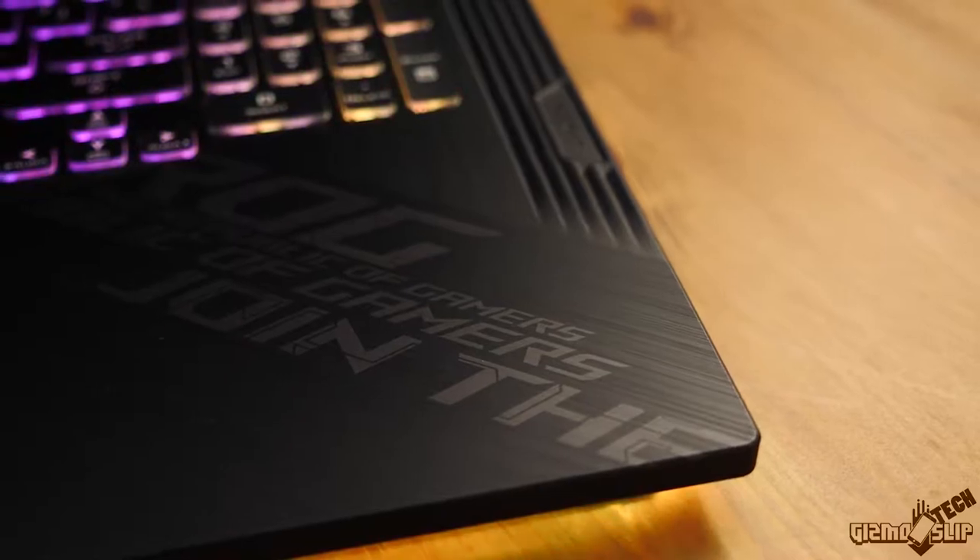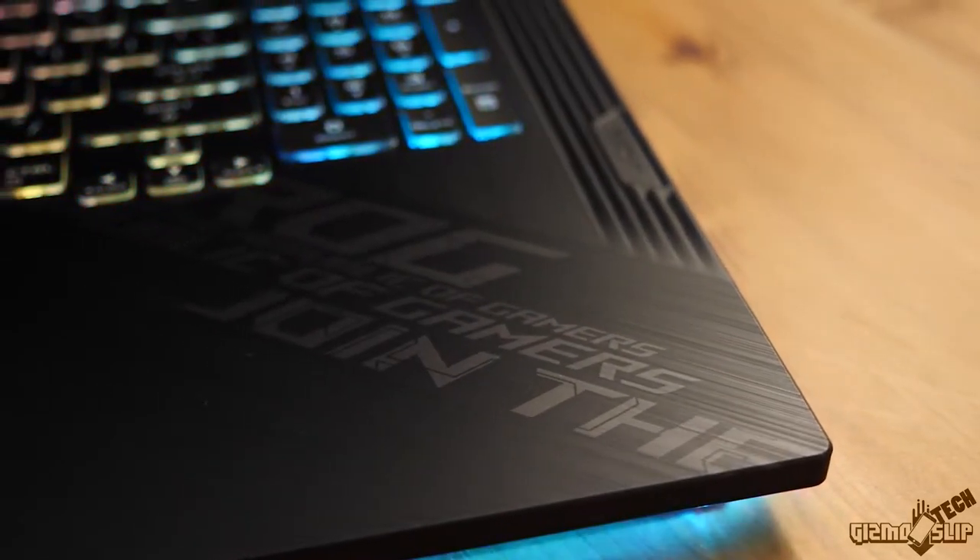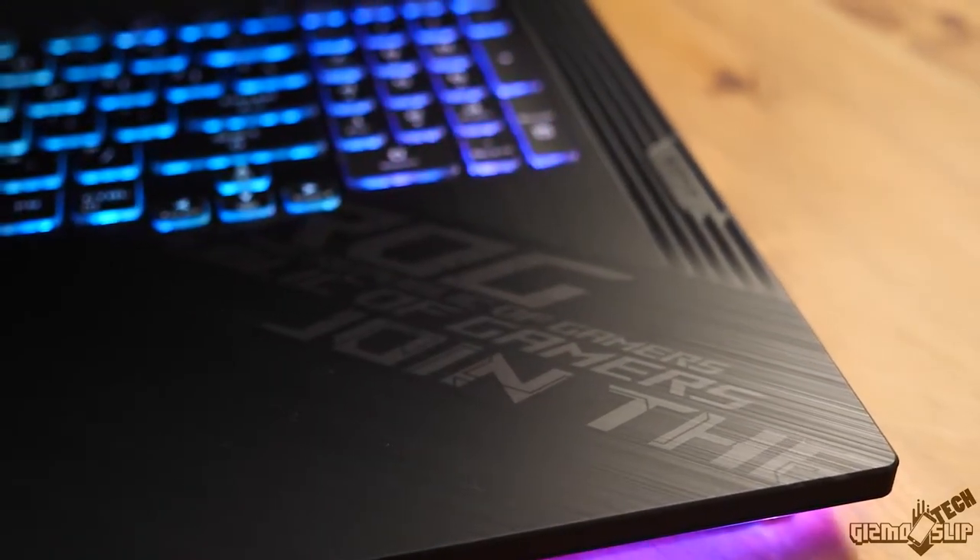Next to the mousepad you can see where it says Asus ROG, which stands for Republic of Gamers. It's actually a unique design — if you think about Need for Speed Most Wanted or Need for Speed Underground, it has that kind of font that's slanted or diagonal. I thought that was actually kind of cool.